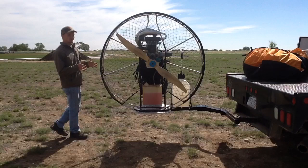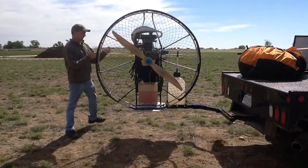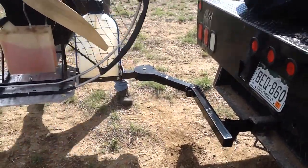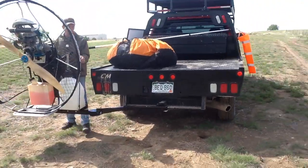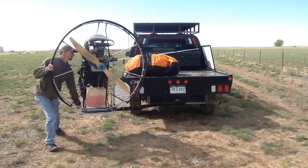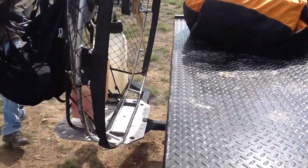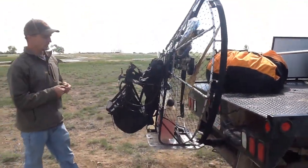First of all, you've got three locking positions you can put it in. Right here we're in the 90 degree position. You can also unpin it right here and unlock it. You can move it on over here — this is the 180 degree position, it pins here. Or in transport mode, you bring it all the way in and then pin it; there's a hole to pin it here.